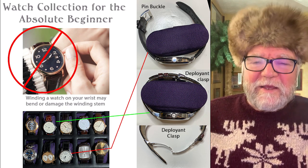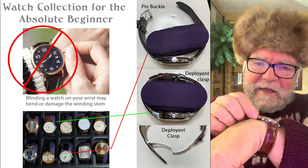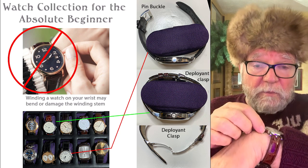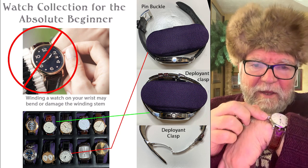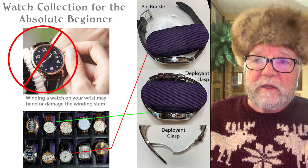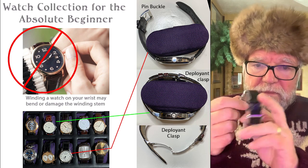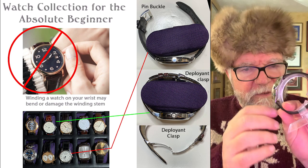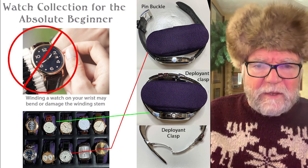The very first thing I would tell somebody getting into watch collection: don't ever wind your watch on your wrist. The reason is you can bend the stem, and if you bend the stem you break it and have to have your watch repaired, which can cost a lot of money. Just take your watch off, hold it, and wind it up. I have a little stand here that I use, but just wind it up with your hands.